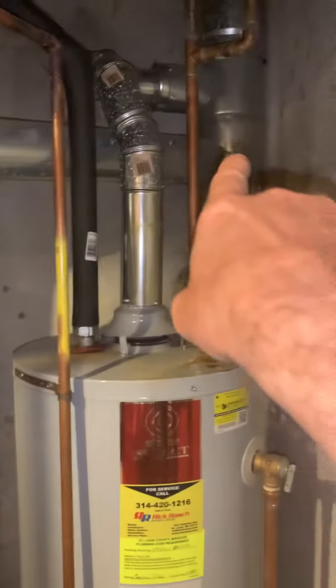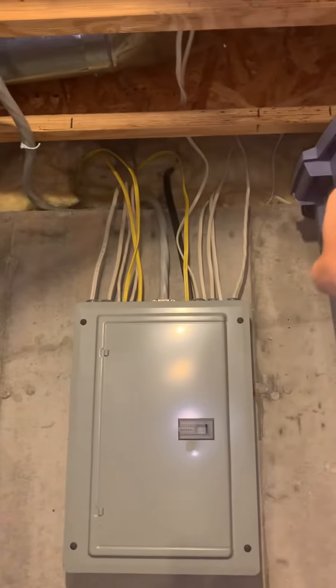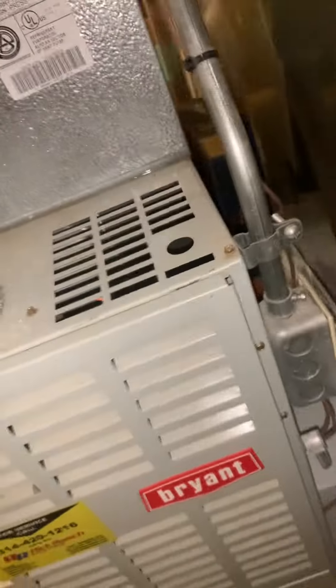If we go 80 percent, the flue piping — just catching our six-inch tee over here. If we go high efficiency, we're looking at probably going out through the side of the home, just right in this area. The AC is over on this side too. We'll modify the condensate drains, gas piping, and electric.